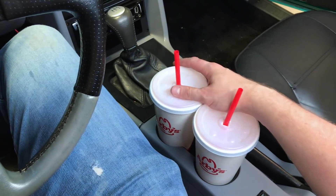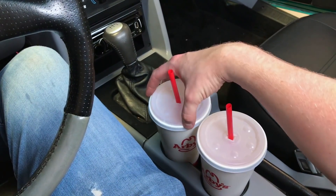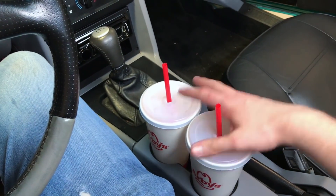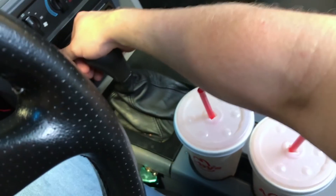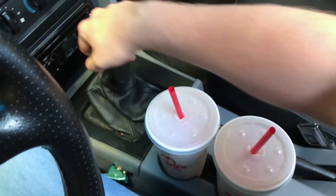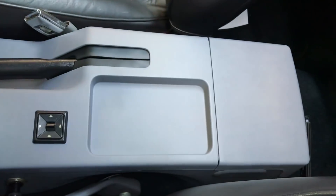Two medium Arby's cups fit. Might have a difficulty with McDonald's large cups, but they'll at least be in here and not falling all over the place. Let's run through those gears again: first, second, third, fourth, fifth, and reverse. And that's what you're looking at, people.